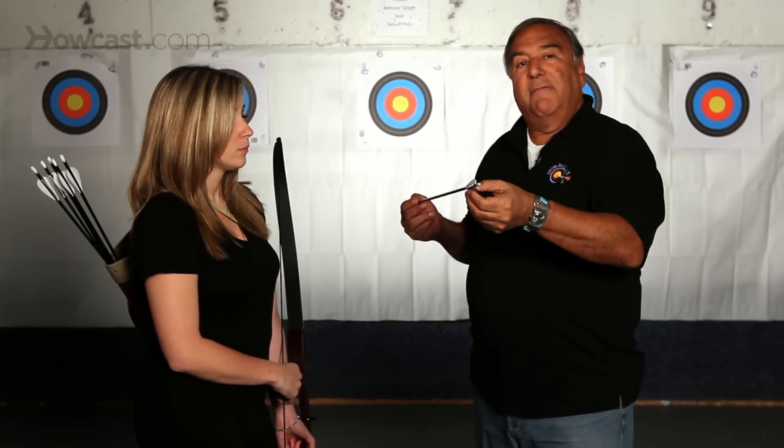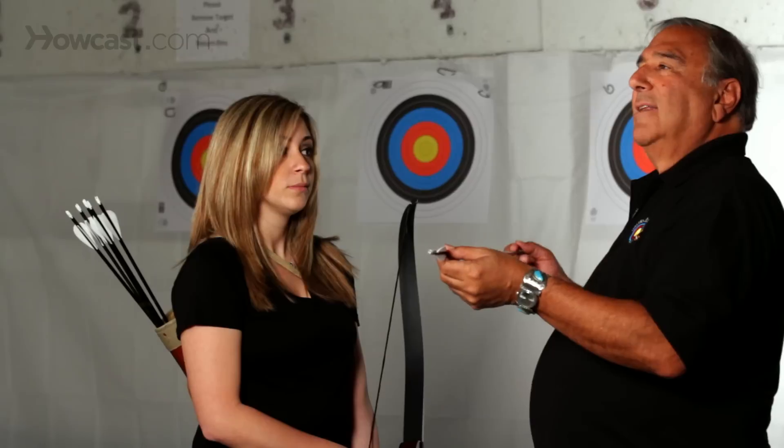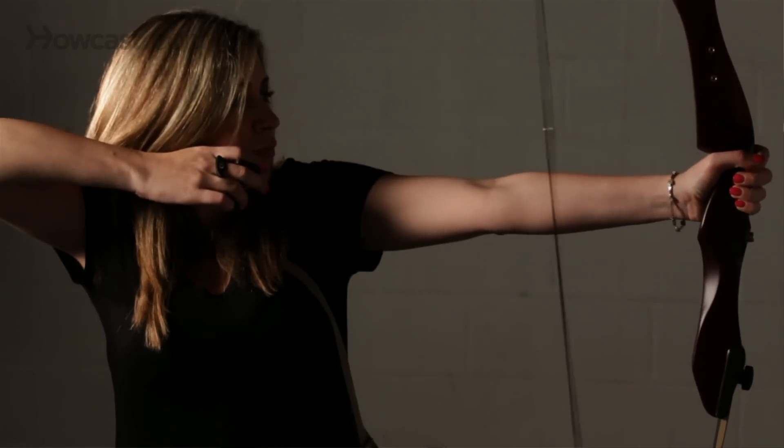Another way you can do it is by putting heavier fletching on the back. That stiffens the arrow. So if an arrow is too weak, you can stiffen it by putting weight on the back.